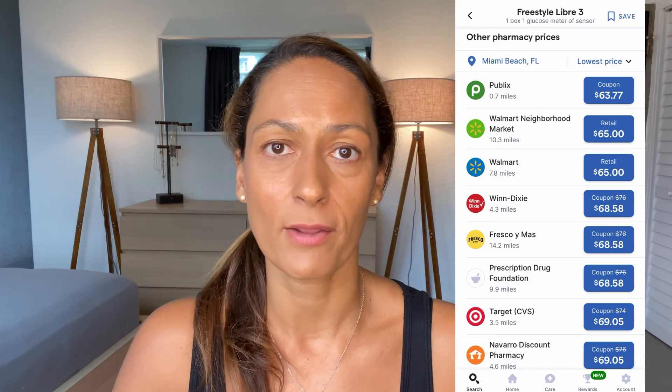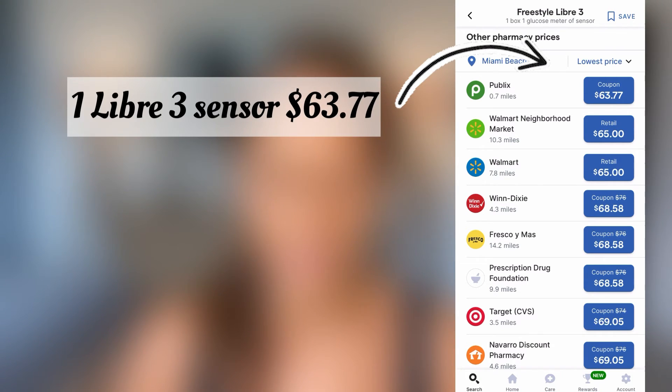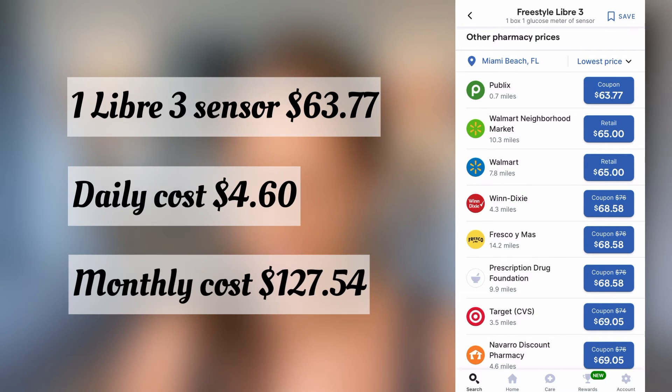Overall, I did find it to be accurate. Now let's address the price. If you have insurance that covers Freestyle Libre 3, how much you pay will depend on your deductible and copay. If you're interested in this system, a good first step is to reach out to your insurance company and ask what it would cost you, and remember to ask if you need to meet your deductible first. For cash pay, I like to use GoodRx. One Libre 3 sensor — which lasts two weeks, or 14 days — is $63.77, which is a daily cost of $4.60 or a monthly cost of $127.54.